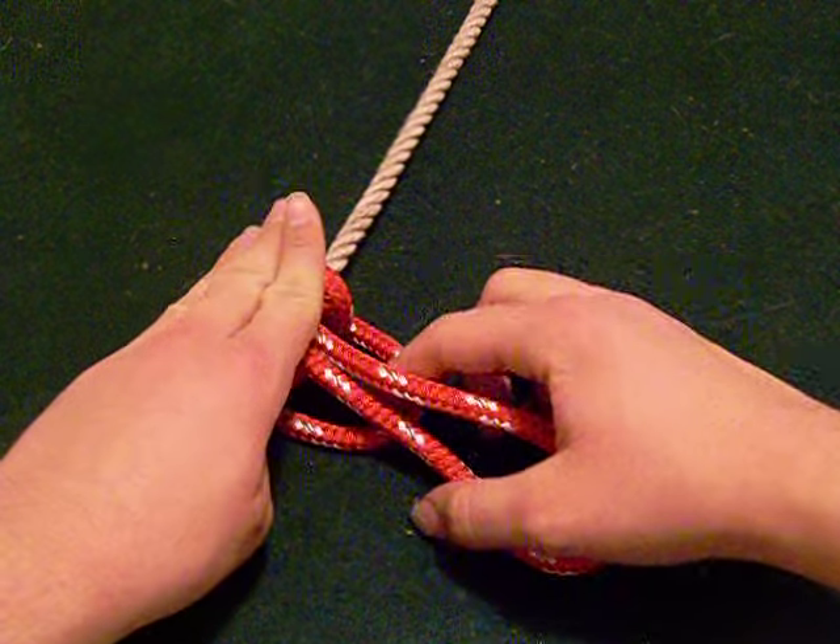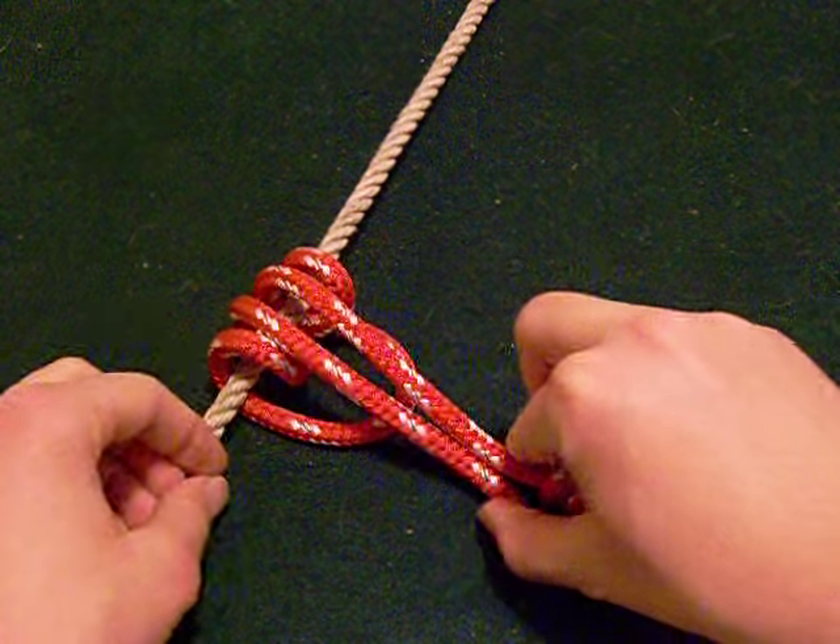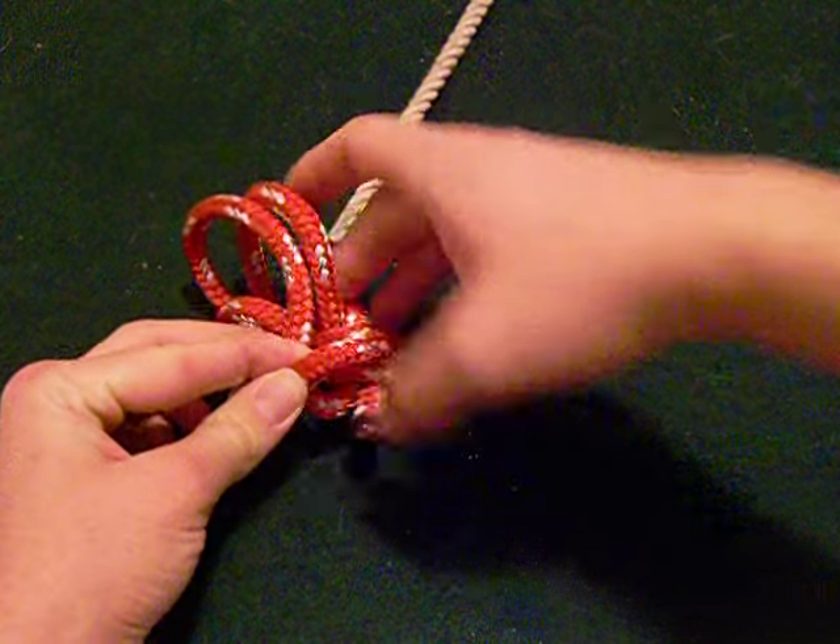Step 5: Pull the standing end through the bite. Step 6: Pull out slack and tighten to complete the knot.